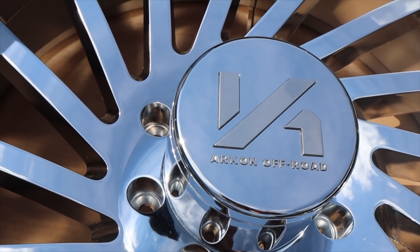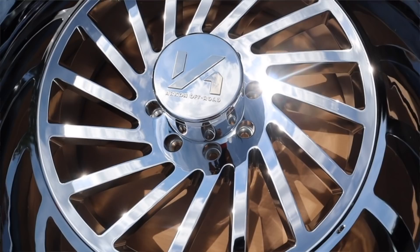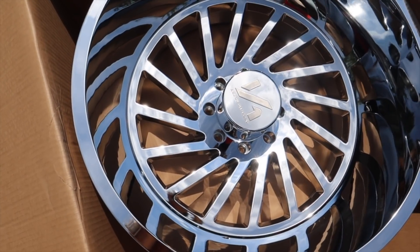I did end up going with Archon Off-Road 24 by 14 wheels — they're chrome. This is the Archon Off-Road Caesar wheel in chrome, a 24 by 14 wheel, and it's massive. I'm super happy I went with the 24 by 14 because these are ginormous, and when I look at them in comparison to the truck it's definitely going to be a good size.